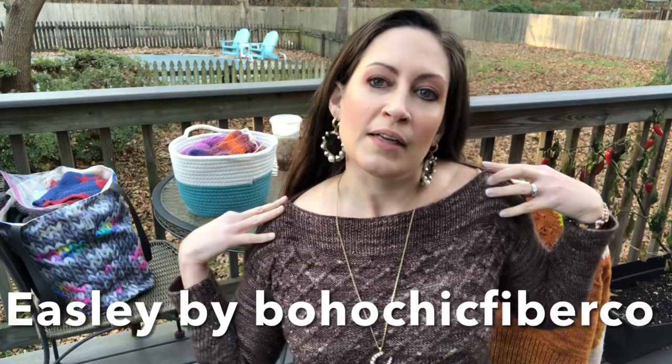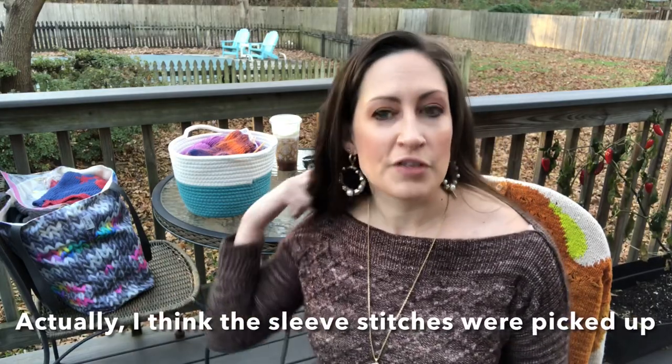This is called the Easily sweater. It's got a boat neck neckline and an argyle-ish crisscross cable pattern on both the front and the back, in a boxy shape — basically a box with a boat neck and two sleeves. I knit this in pieces: the back first, then the front, then each sleeve, and seamed them together. It was maybe not my first time doing cables, but definitely my first big cable project.